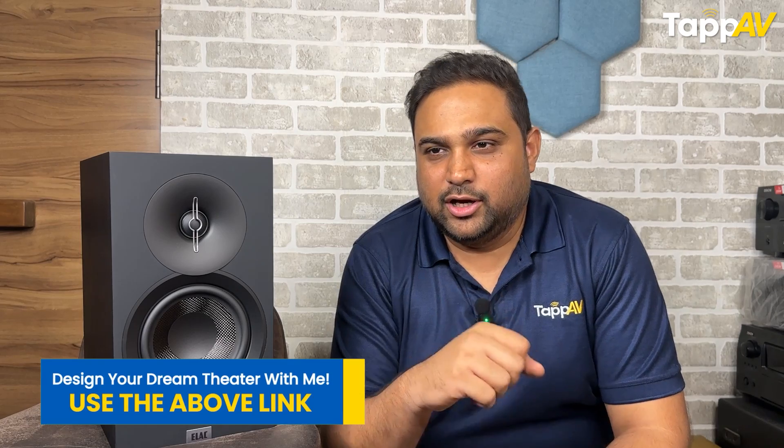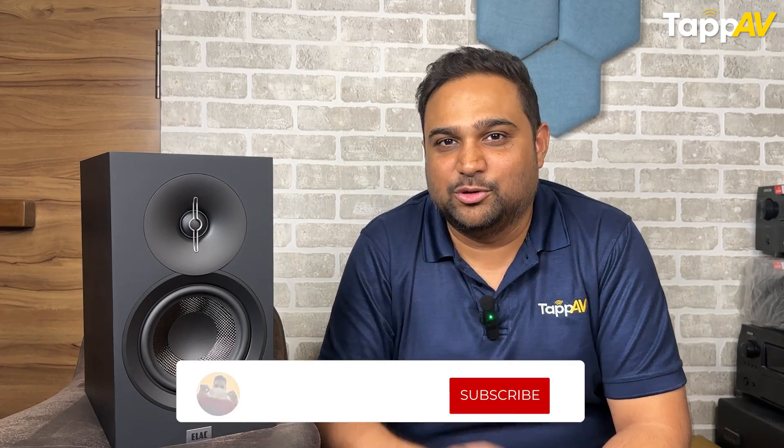With these tips, I assure you that you will get the best sound from your speakers always and you will get what you paid for. If you want to know more tips on placement, check the end screen for the next video. For more amazing tips and tricks for your home theater, don't forget to hit the subscribe button. I'm Tanma Amita, your home cinema consultant.